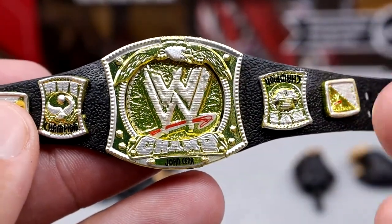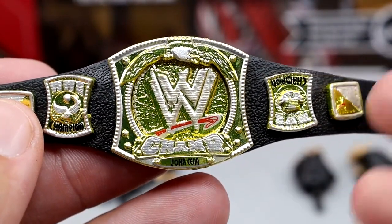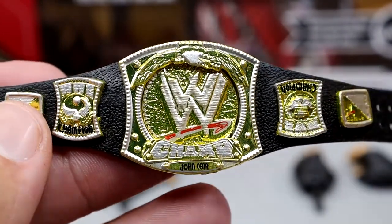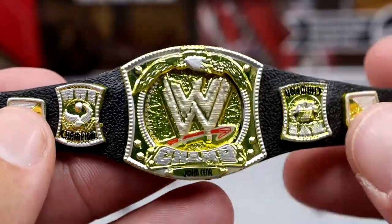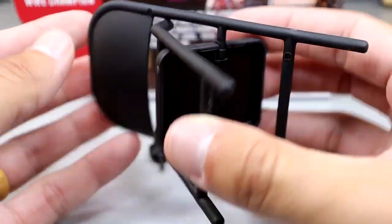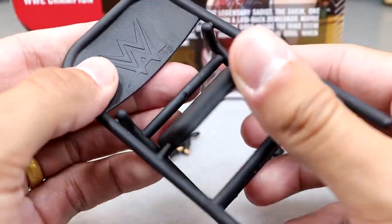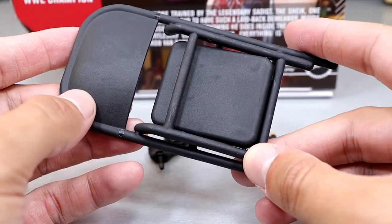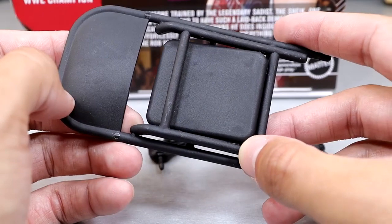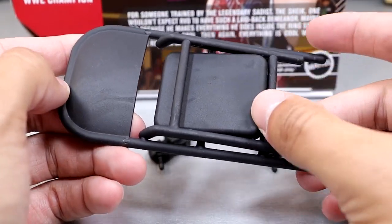I'm hopeful we'll get that sooner rather than later — maybe a repaint Rob Van Dam with the IC title and the ECW championship, or maybe the Money in the Bank briefcase with an Elite or something. He also comes with a steel chair accessory, which we've seen a hundred times. It is the modern one with the modern logo instead of the classic chair. You can use it for Van Damminators or your crowd. Not an accessory that sets the world on fire, but a lot of people will be happy to add it to the weapons collection.